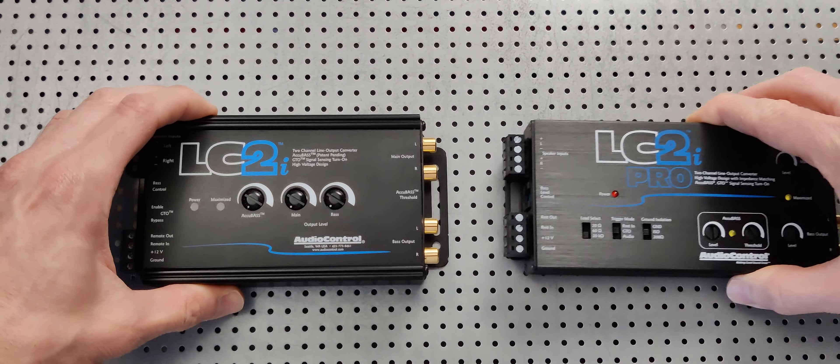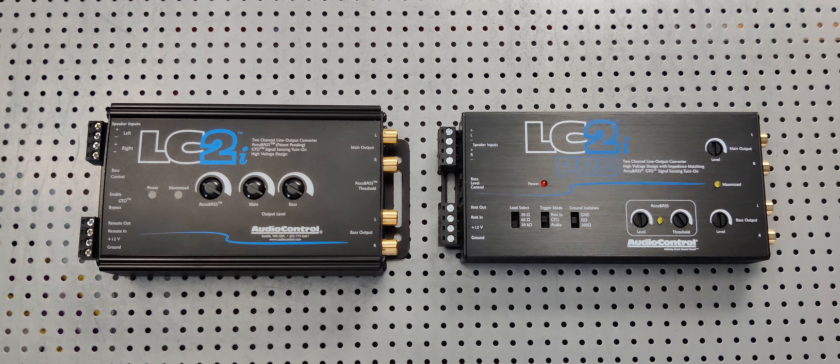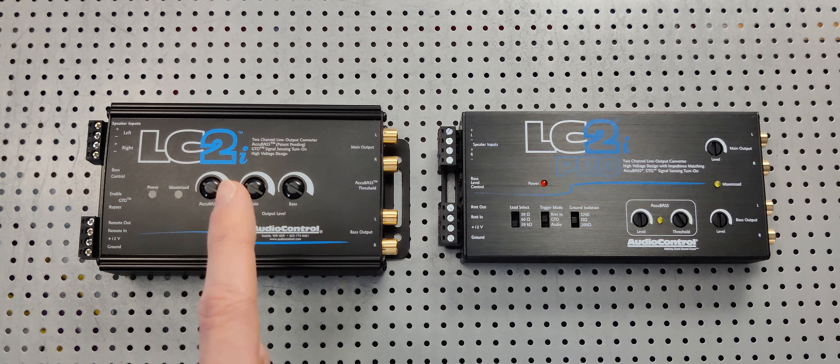Hey YouTube, so the LC2i versus the LC2i Pro — both incredible pieces of technology. What we're discussing in this video is the upgrade in user access and just an easier way to use the AccuBASS.